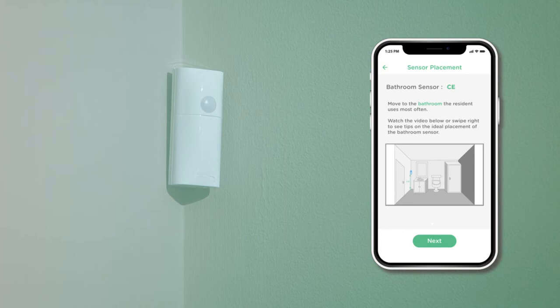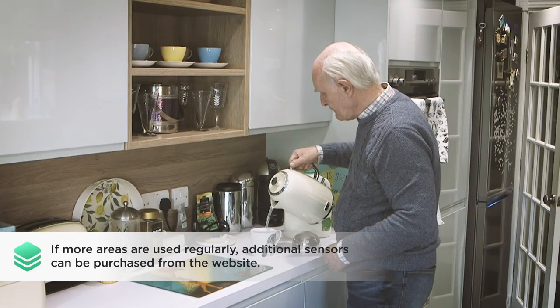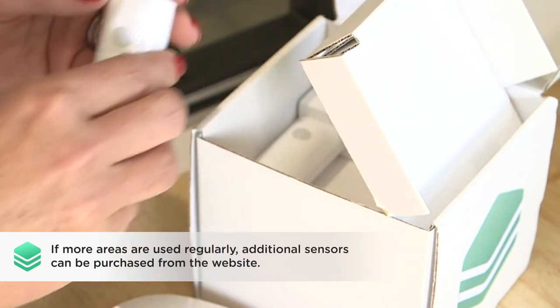The app provides handy tips for the best places to situate the sensors for optimum effectiveness. If the property has many areas that are used regularly, additional sensors can be purchased from the website.